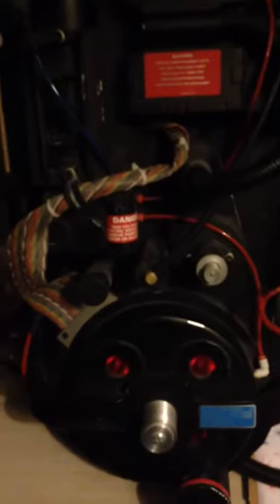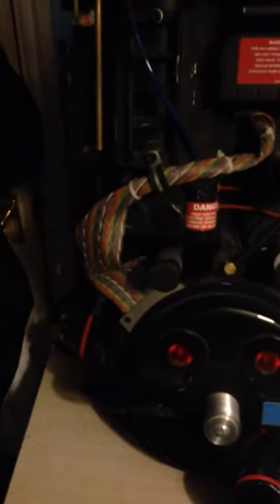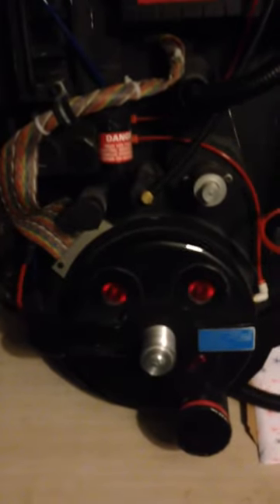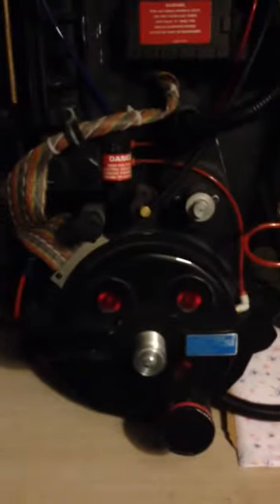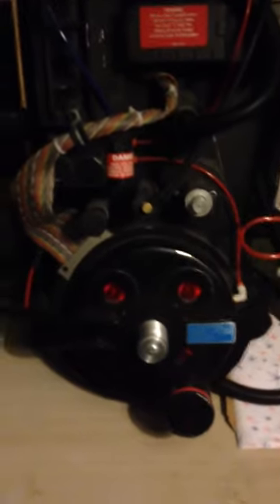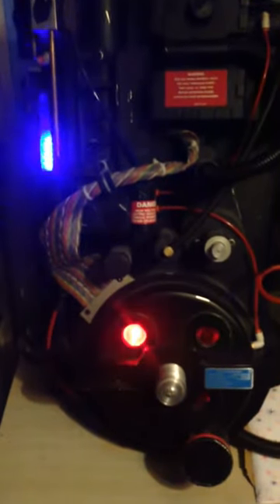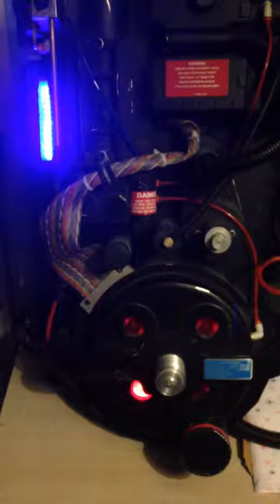This is for a friend of mine, to show you the different modes in the power cell on the GB fans pack kit. Just to give you an idea of the more movie accurate mode without the fading. Apologies for the darkness, but here we go — now we're on lights working without the fade.